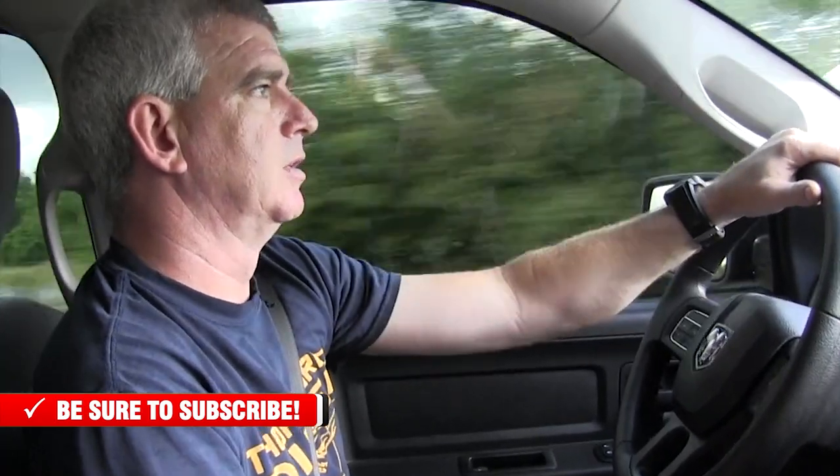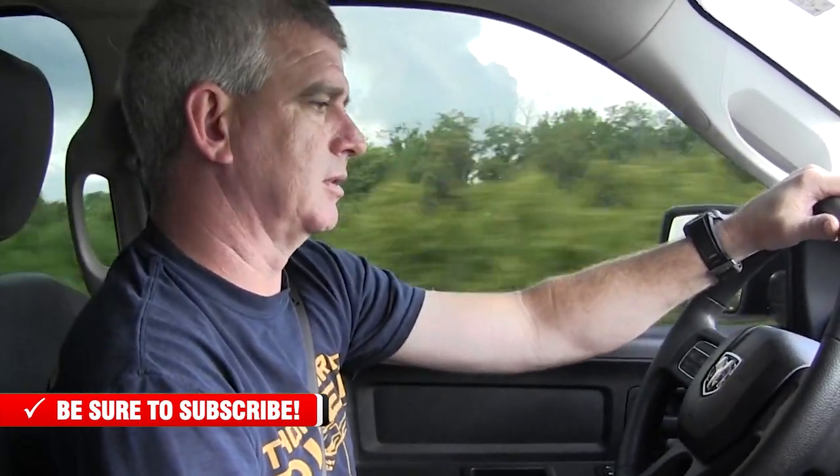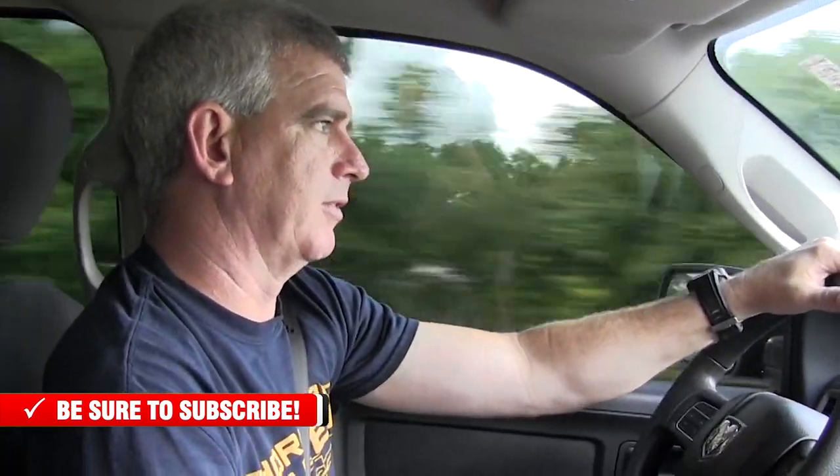The off-idle throttle response is completely different. You've got a couple of different modes here too — sport mode, economy mode. The economy mode is actually going to decrease your throttle response but it should get you better fuel economy. But I'm not going to bore you with all of that because I'm going to do what everybody wants — we've got to put it in ludicrous mode. We've got to see what Luda's going to do.